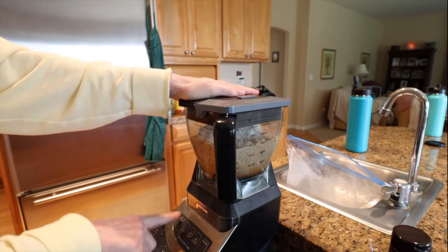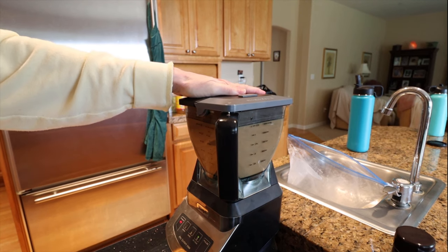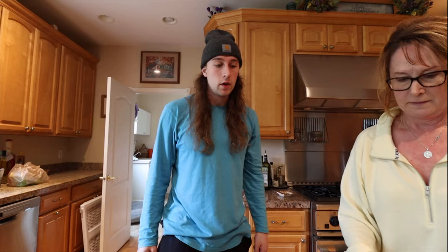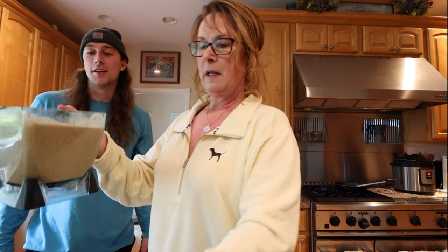Okay, put that on power, do the ice crush setting, and hope for the best. Final product — give it to the camera. Oh yeah, can you see it? It's in here. That is a lot — yeah, that's a lot. I know they're big.